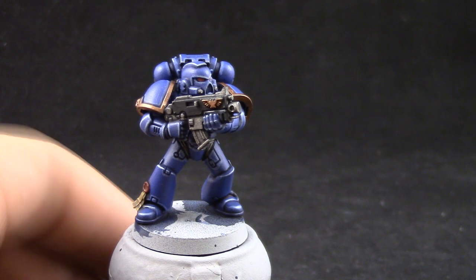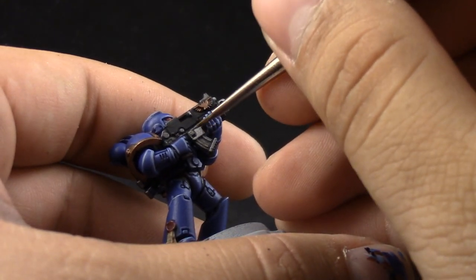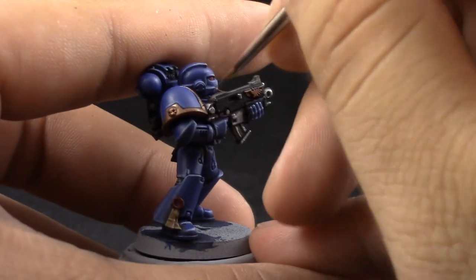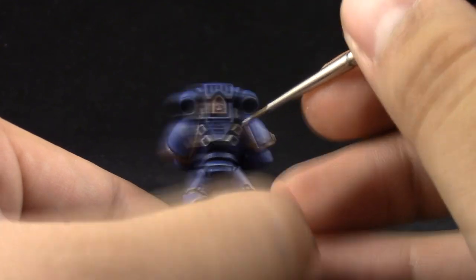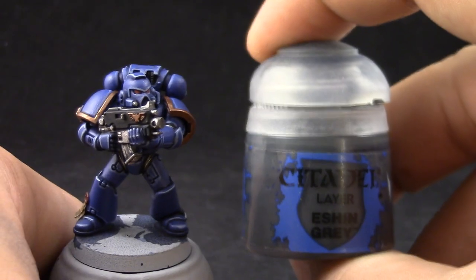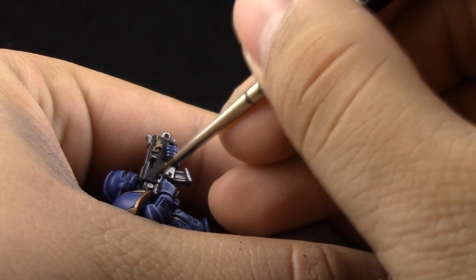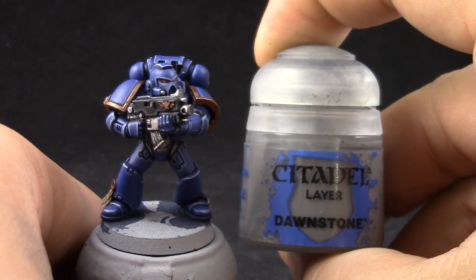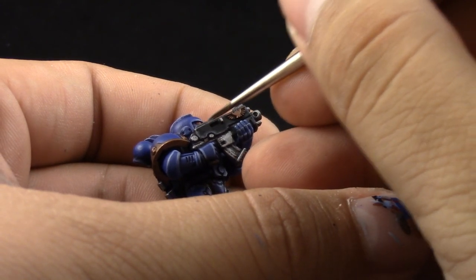Next, with Iron Breaker I'm going to start picking out the silver colors that you would like to highlight — this is the bolter. You can leave it like that if you like, if you like it to look a little bit dirtier, but I'm going to clean it up with this color. After that I'm going to use Eshin Grey to edge highlight the bolter casing, or the black parts if you decided to paint any other places in black. And next I'm going to use Dawnstone to pick just the sharpest edges of the bolter casing as a second finer highlight.